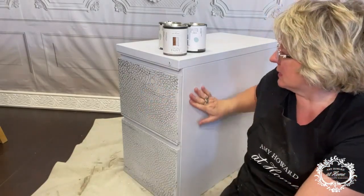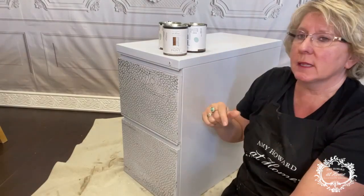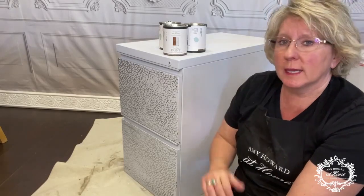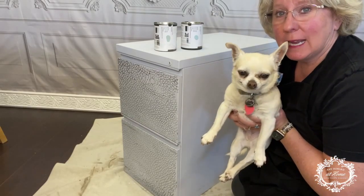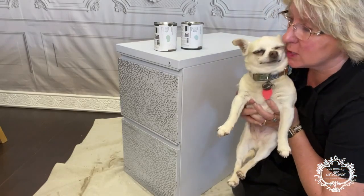I just recently painted this, so I'm just going to wipe it down because all it might have is just a little bit of dust — I probably painted it within the last two weeks. So let's get started. Here's my little precious princess. Say hi, princess. She can't hear anybody, but she's my 14-year-old geriatric precious dog.